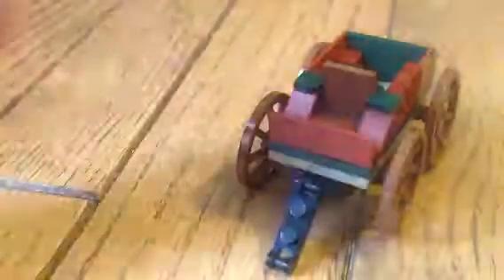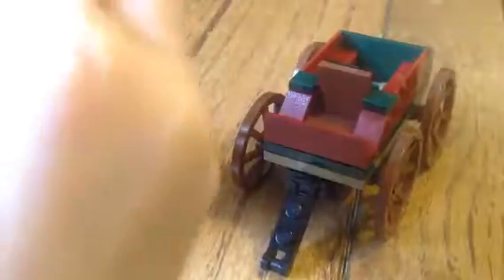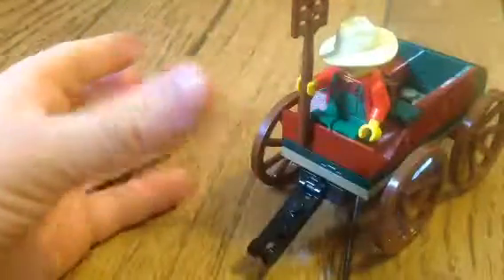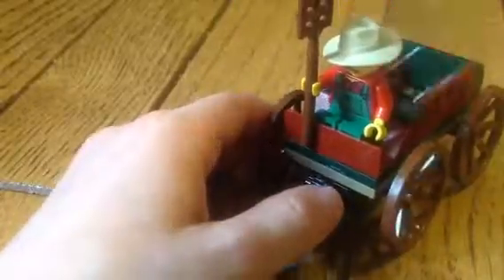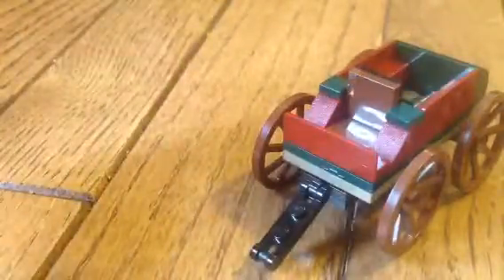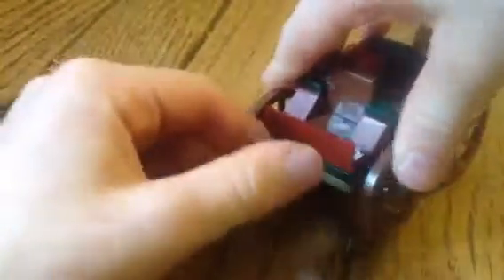Here's my favorite part of the set — this cart. This guy here can sit there, and she can stand in the back. Pretend there's a horse pulling it. This can go up and down and the wheels can move. And I really like this piece back here.